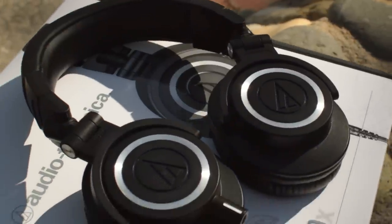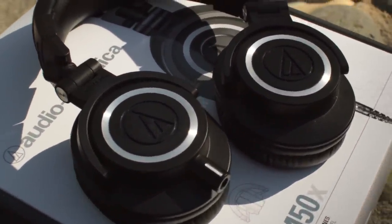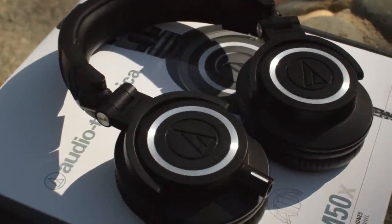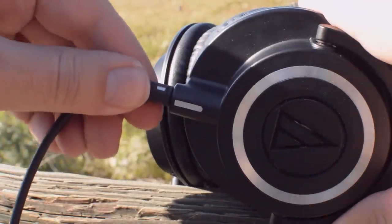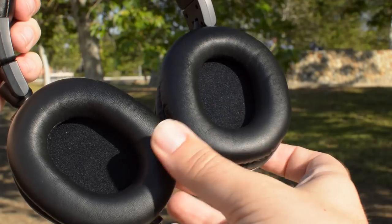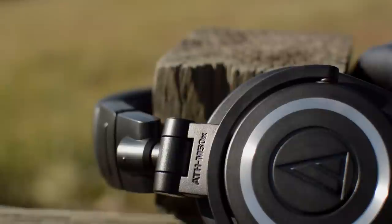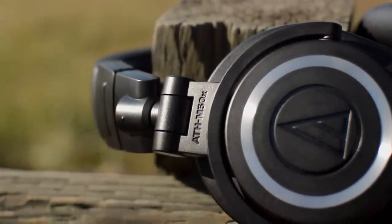Now these headphones have been covered and detailed quite a bit, but I do have somewhat of a unique perspective. I've never tried the original M50s, which these are a modification of. The new feature added in is the detachable cable on the left ear capsule. Also the leather is confirmed to be softer on the earpads and headband. Most reviews also stated the bass was slightly increased and the treble was brought down a bit. Oh, and the M50X logo is etched into the sides. Other than that, they're pretty much identical.